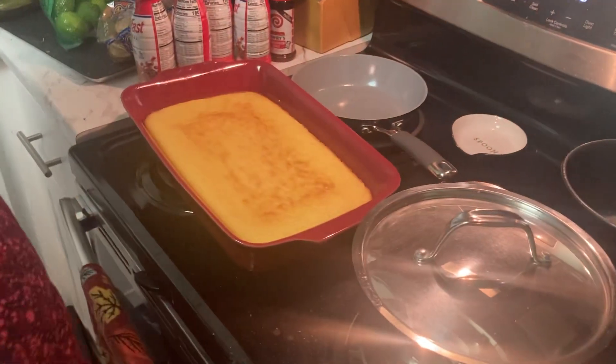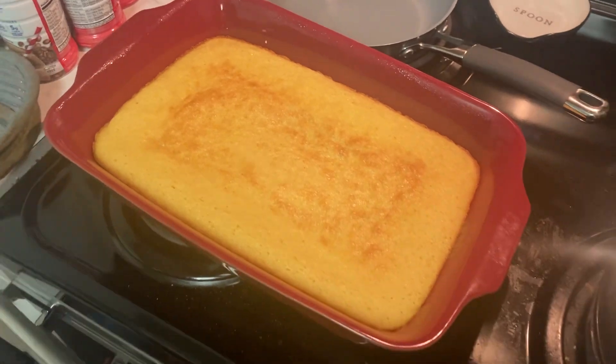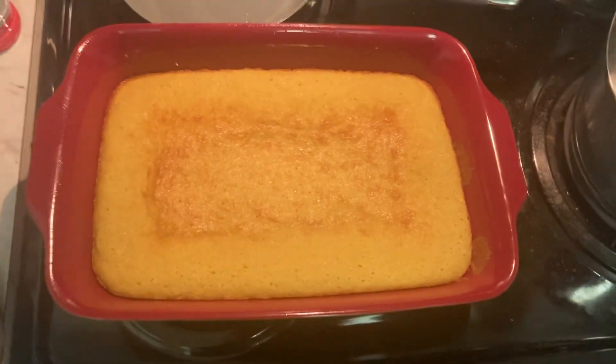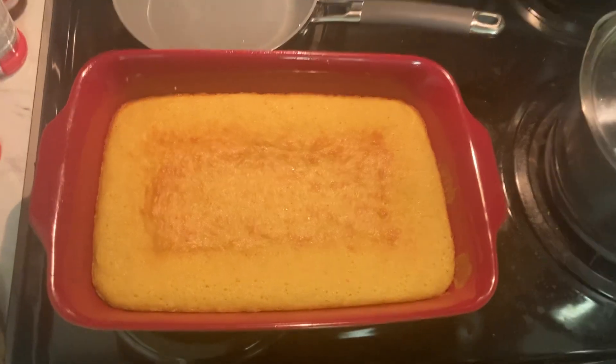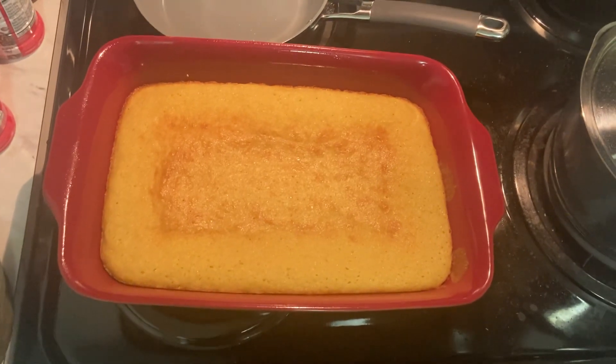Once it's cooled down, we're gonna frost the cake, so we'll be back in a little bit when that's done. Hold on, let me see this. So you're saying this is a YouTube Short? Yeah, okay! That's cool guys, look at that — take a picture of that!